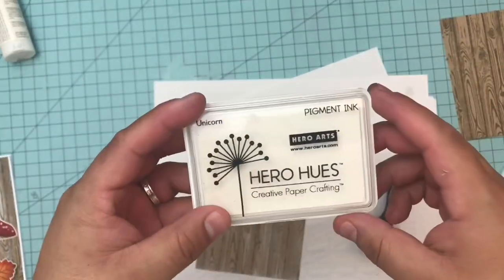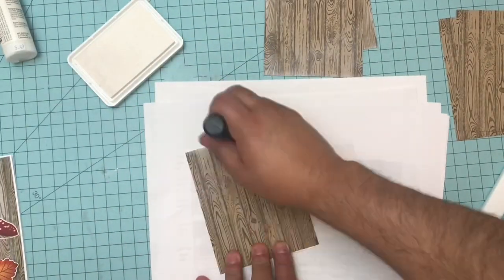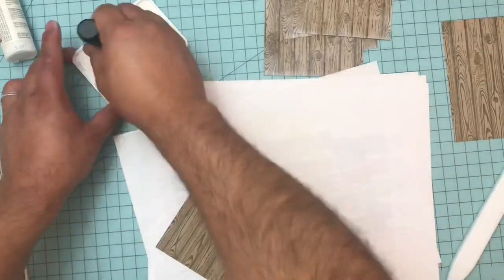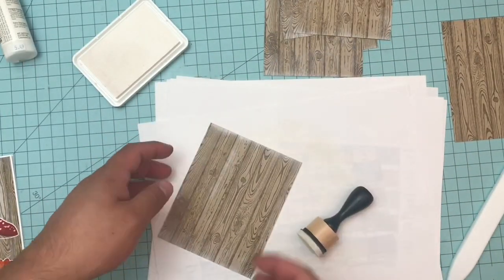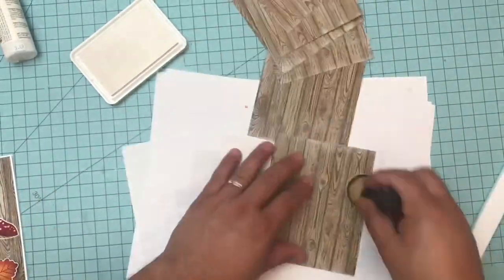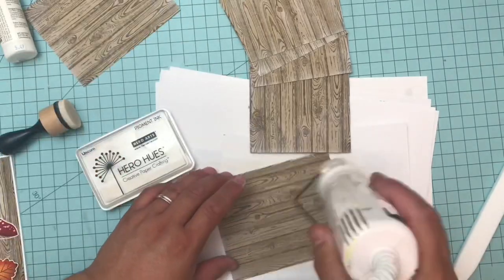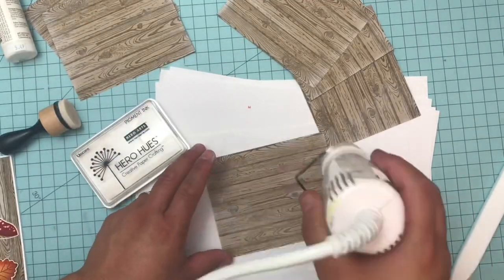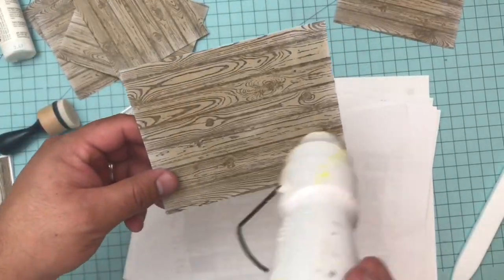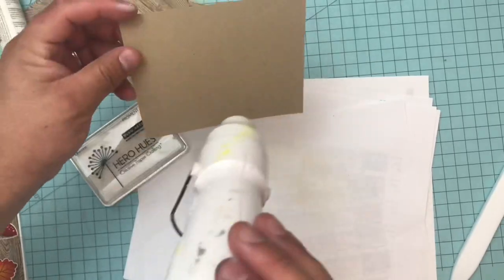I'm also using the Hero Arts Unicorn ink, which is a pigment ink with a thicker base. I use it to whitewash and gray down the wood, because — have you seen Reclaimed Barnwood? It has a faded, ashy look, so I wanted to give it a more realistic, ashy, distressed, vintage, rustic wood look. I just swiped it with a distressing tool and then used a heat tool to dry it because pigment ink takes longer and can be tacky. If everything's already stamped and you get white everywhere, that's not a good look. So I heat set them all so I don't have to worry about staining my stamps or cards.